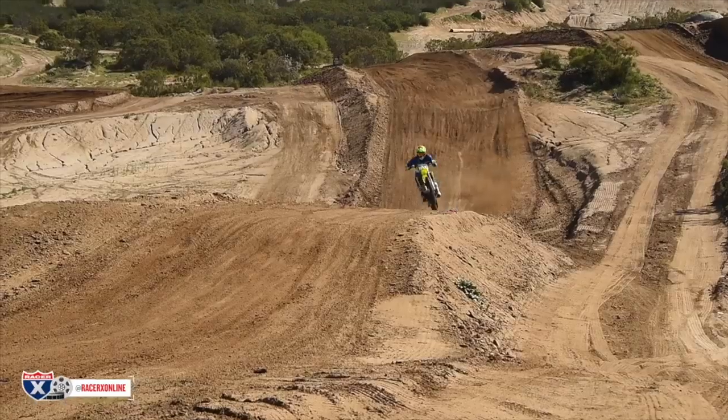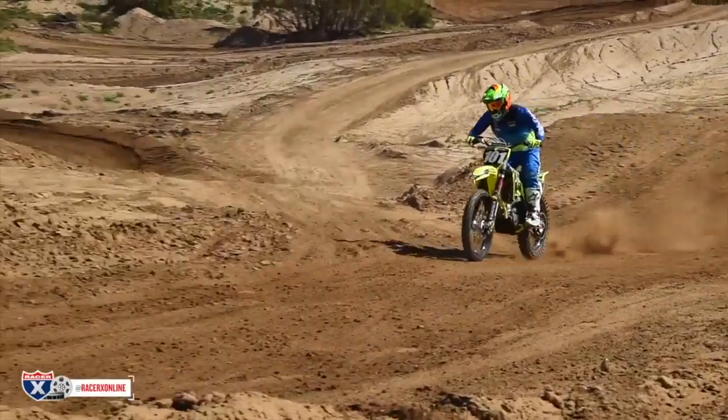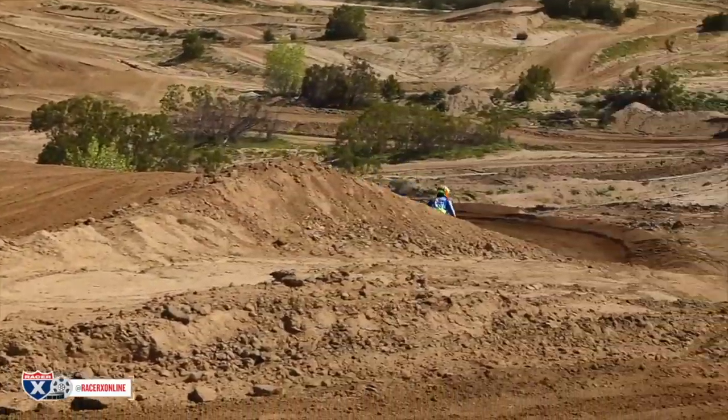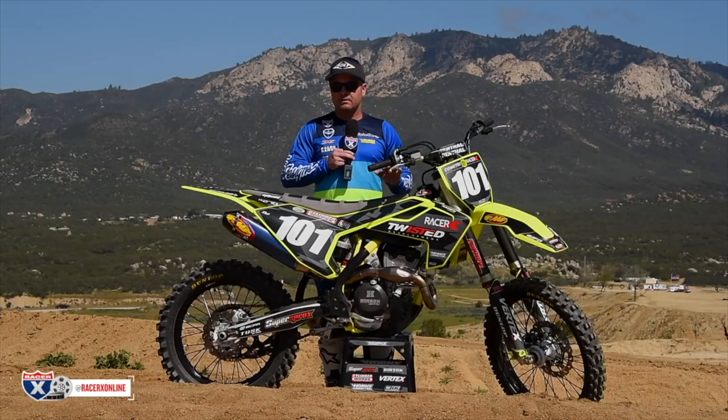Great handling as well. I didn't even adjust anything on here — I jumped right on. We got a lot of little chatter today, not a bunch of big bumps. So if it's deep with bigger bumps, I might have to adjust a little bit, but for today it was perfect — a little chatter and chop and acceleration chop.